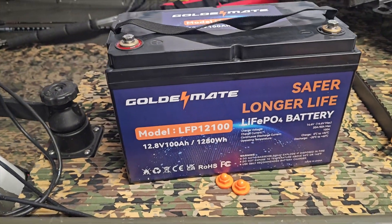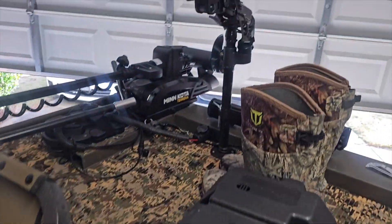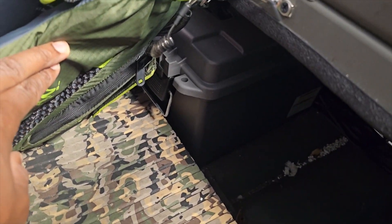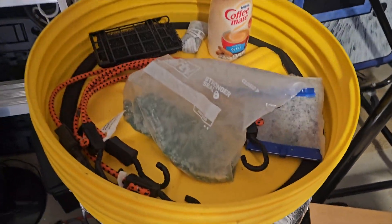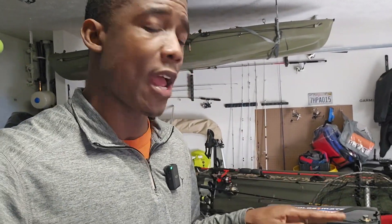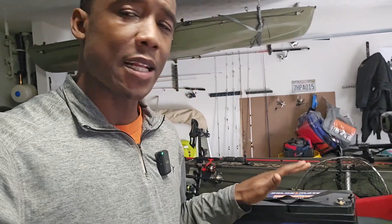I'm going to get this installed on the boat and let you guys know how it holds up on the LiveScope up front. The 30 amp hour one will get swapped over to my bait tank. I've done all my research on the specs. I'm liking all the different safeties it has — they make these from 10 amp hour all the way to 200 amp hours or more. The 100 amp should be more than what I need, with safeties to prevent fuses from blowing and the battery from overheating — everything we need on the water.